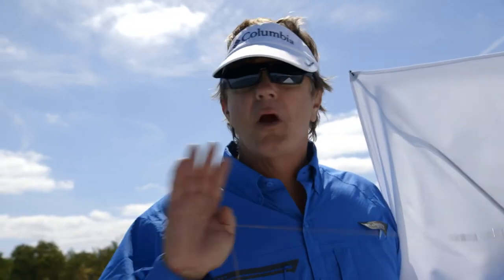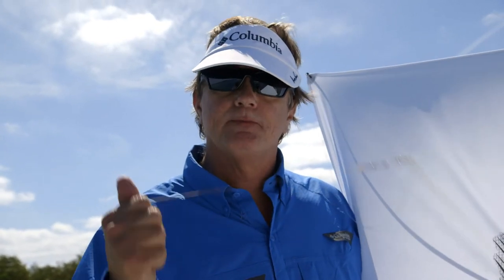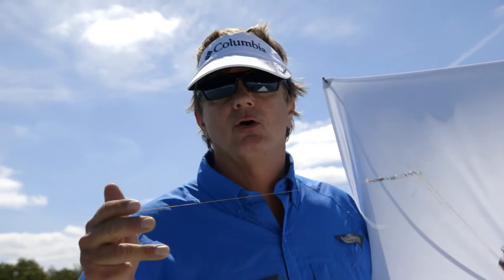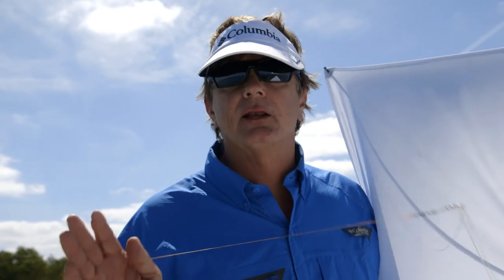Kite fishing has been stereotyped as a South Florida sailfish tool. Truth is it's way effective for a variety of species ranging from king mackerel, striped bass, tarpon, mahi, tuna, wahoo — and the list goes on.